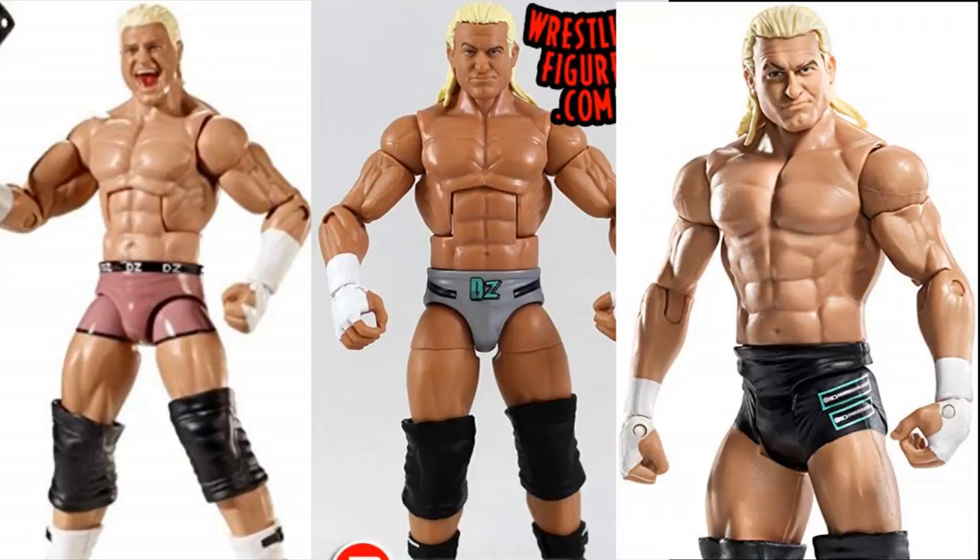That pretty much does it for all the figures I wanted to talk about today. There are some other figures I'm thinking about making a part three for — probably not this week but another week or so. We'll get on and do a part three because there are still other things to discuss, including one about Sting and a couple other guys. That pretty much does it for today's video on the worst parts choices from Mattel. Thank you guys for watching, I hope you enjoyed part two. Subscribe for more epic WWE figure videos and follow me on Instagram and Twitter at MyDamnToys.